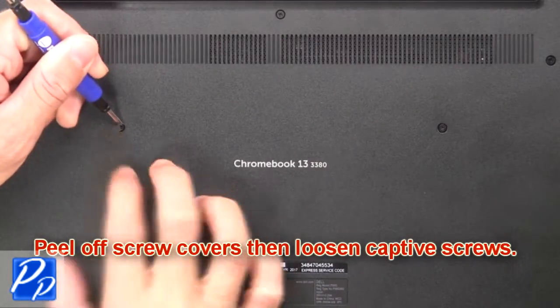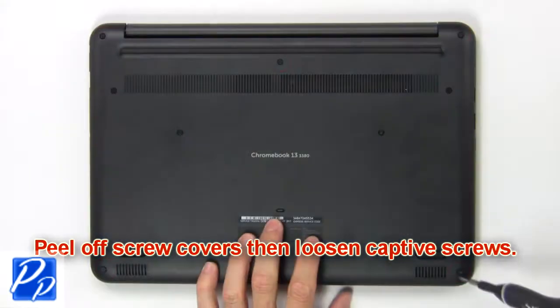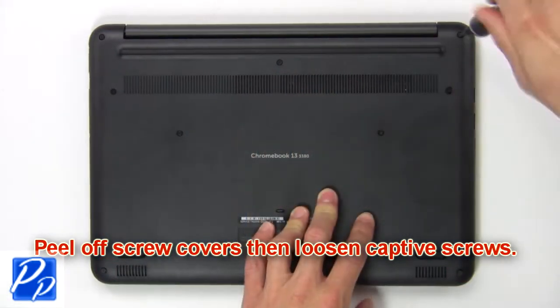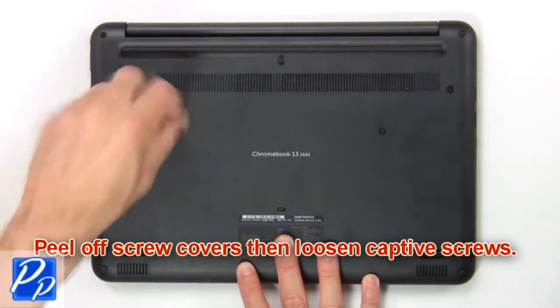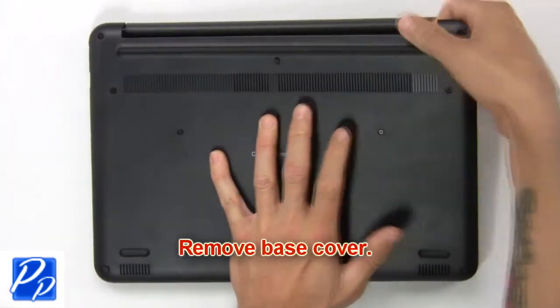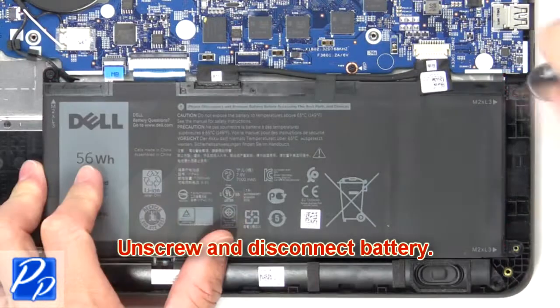First, peel off screw covers, then loosen captive screws. Then remove the base cover. Now unscrew and disconnect the battery.